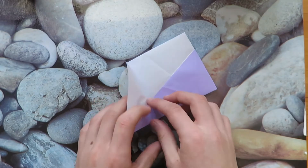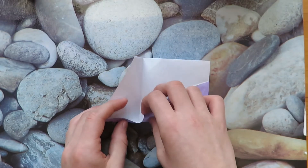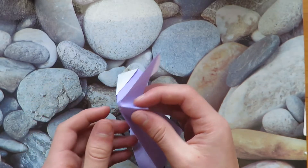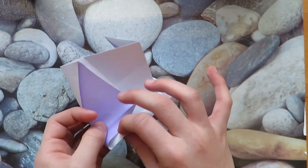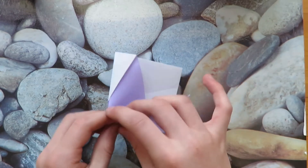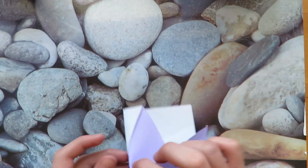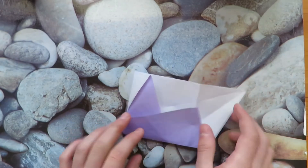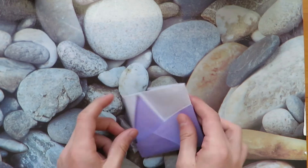Now unfold and open this little pocket. You want to make it a mountain fold to this crease — we're reverse folding it in. This is a little tricky, but it should turn out like that.